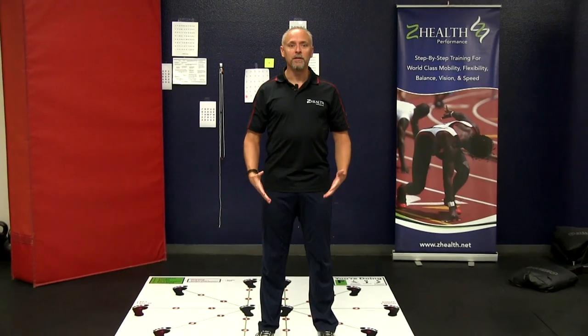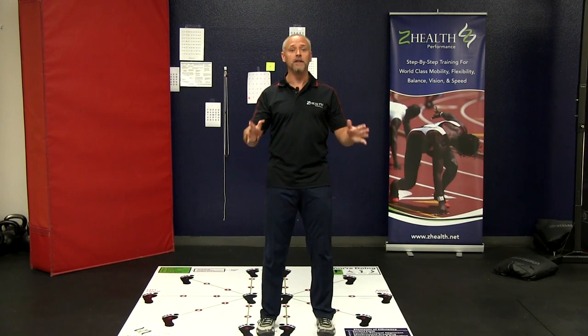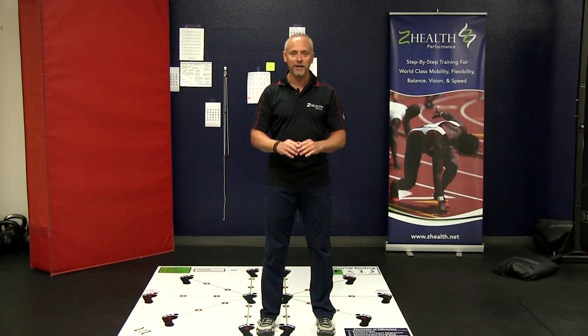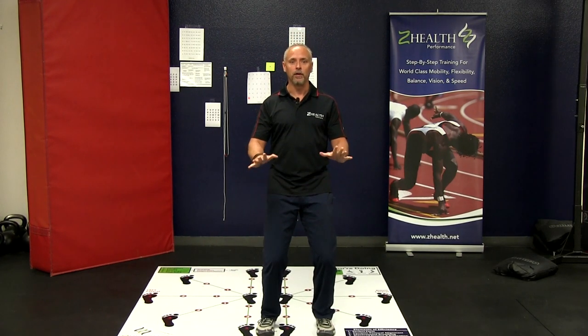So we're going to do it together. I want you to stand up, get nice and tall. I want you to grab the ground with your feet, tighten up all the muscles in your legs, tighten up your abdomen, tighten up your chest, your arms, and release it slowly. Let's do that a couple more times — everything gets tight, then slow release. Let's do it one more time: everything gets tight, then slow release.